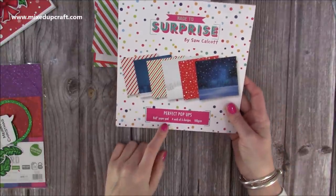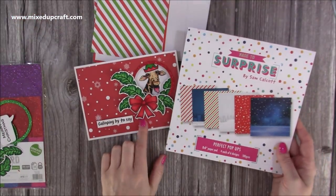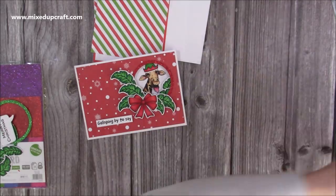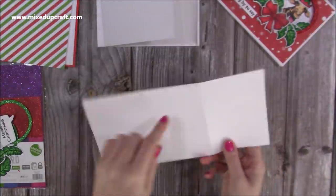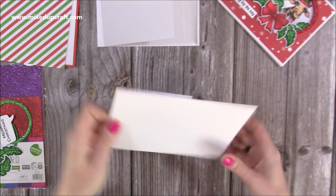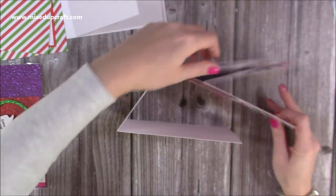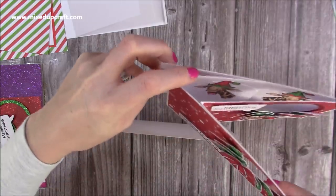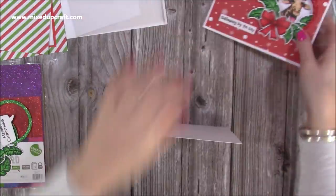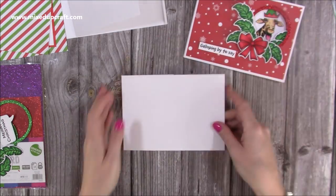The papers I've used are from my Perfect Pop-Ups paper pad — some really fun backgrounds. I love the snow background which is the one I used on the front. I'm using the candy cane one today. So first of all, you want the piece that you would have scored at seven inches. You're going to fold and burnish like so, and you're actually going to have it wrap around the front and go around the back, so you can see we've got our image which is going to end up being on the inside.